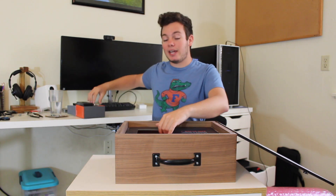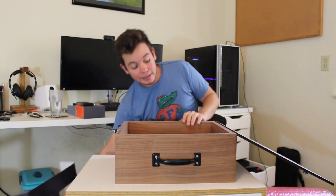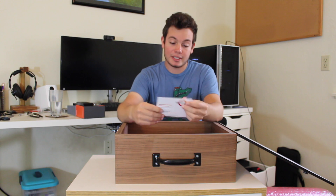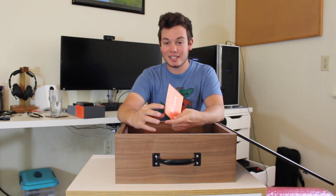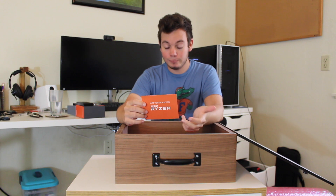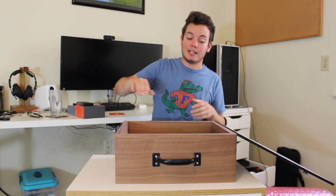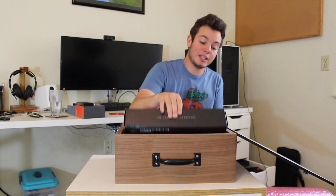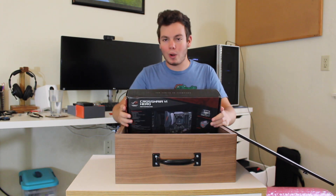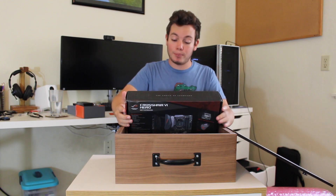I'm going to set the CPU off to the side and take off this little overlay. Under that is a little card that says are you ready for AMD Ryzen? I certainly am. This is just supplying some information for reviewers. And then the final thing in this box is quite possibly one of the best AM4 motherboards on the market right now.